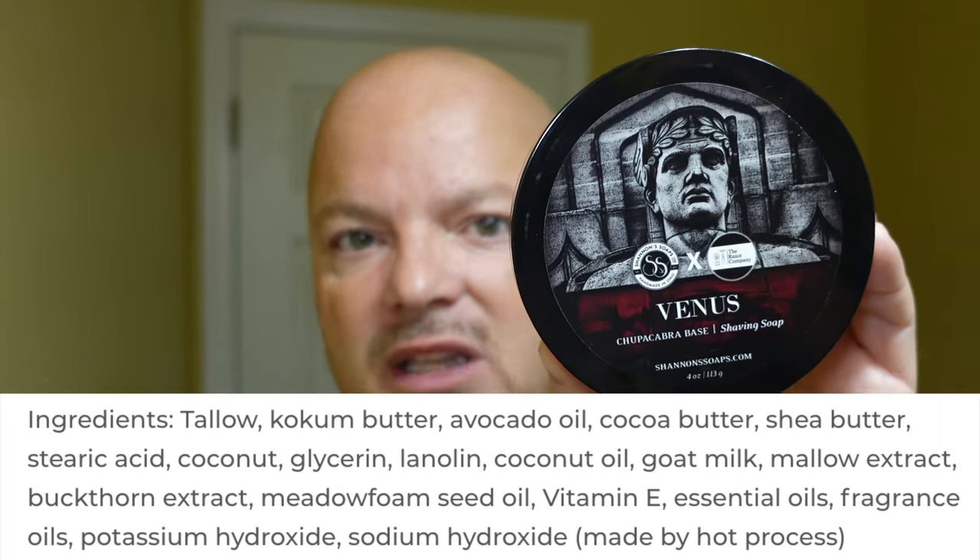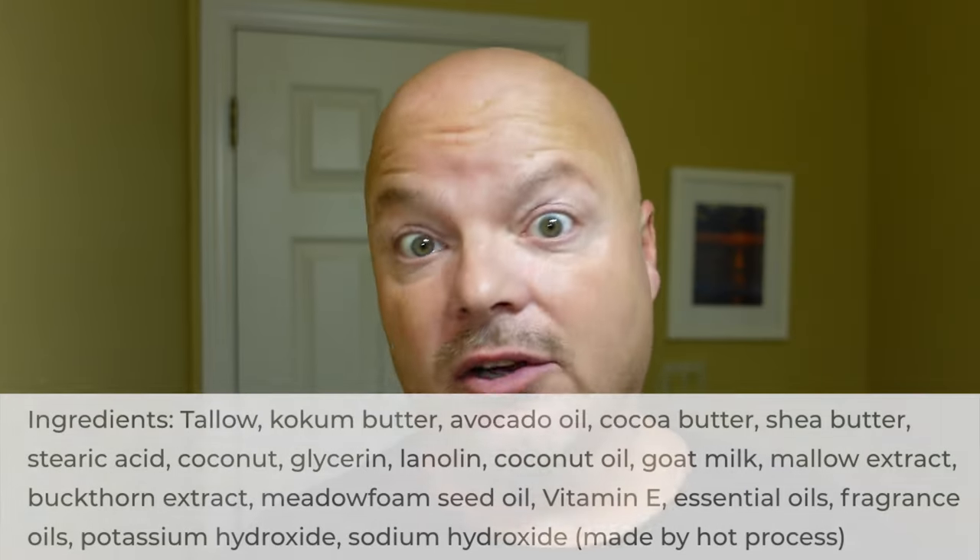Sometimes musk and patchouli can come off funky, but in this one it works beautifully. It's a really nice scent — scent strength slightly below medium, but when you lather it, it picks up a little bit. This is a tallow base soap using the Chupacabra base, which is awesome. It lathered easily, as is always the case with Shannon's for me. One of the things that happens with Shannon's is it gets creamy very quickly but doesn't sacrifice volume.